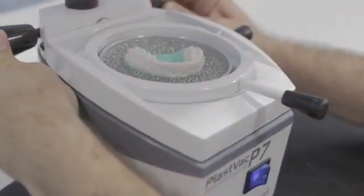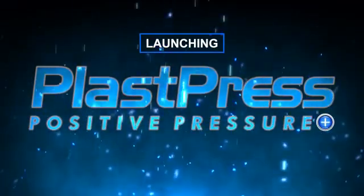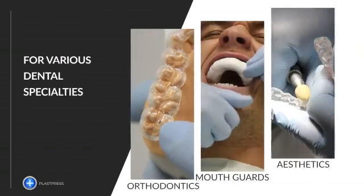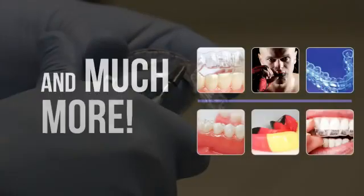A national leader in vacuum machines and top three in the world, BioArt complements its line of plasticizers. PlastPress, the positive pressure machine from BioArt for various dental specialties: orthodontics, mouth guards, aesthetics, and much more.